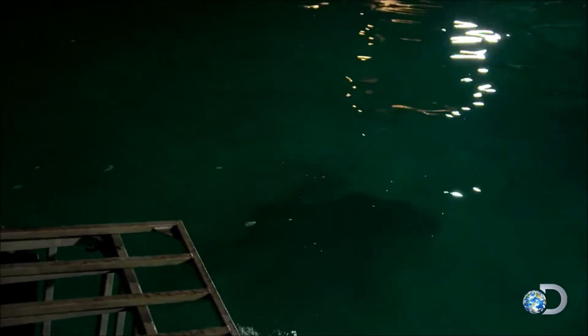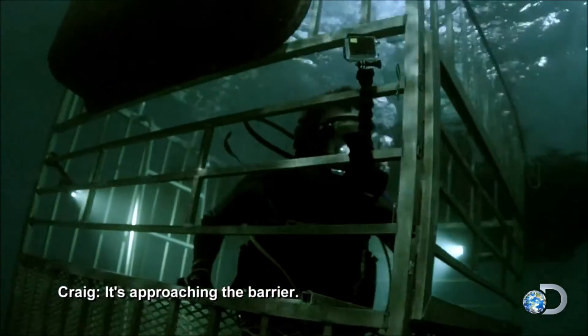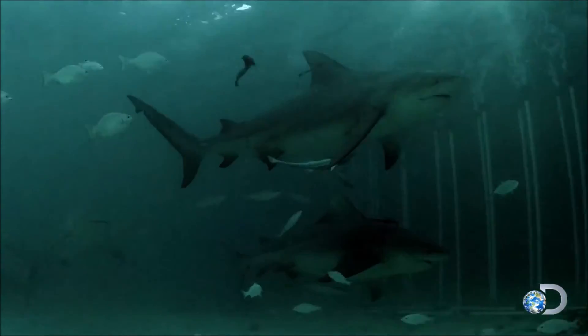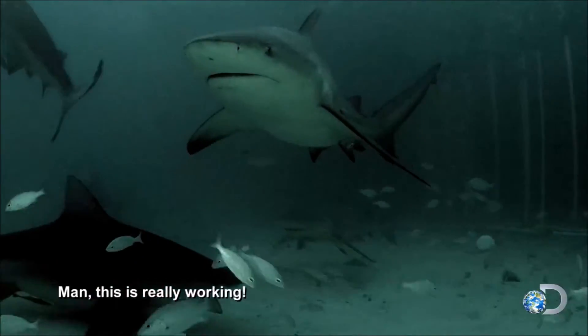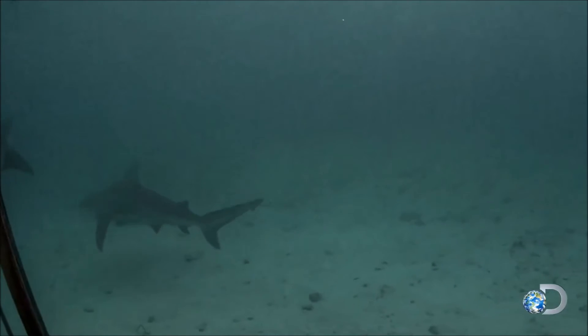Another bull shark hoping for a late night snack heads towards the barrier. It's approaching the barrier and makes a beautiful 90-degree turn away. You can tell that they smell the bait, but they're just not going through. The sharks are really working.